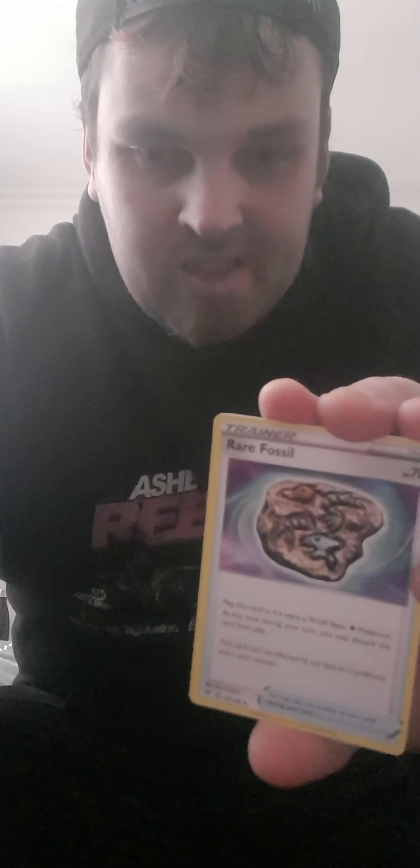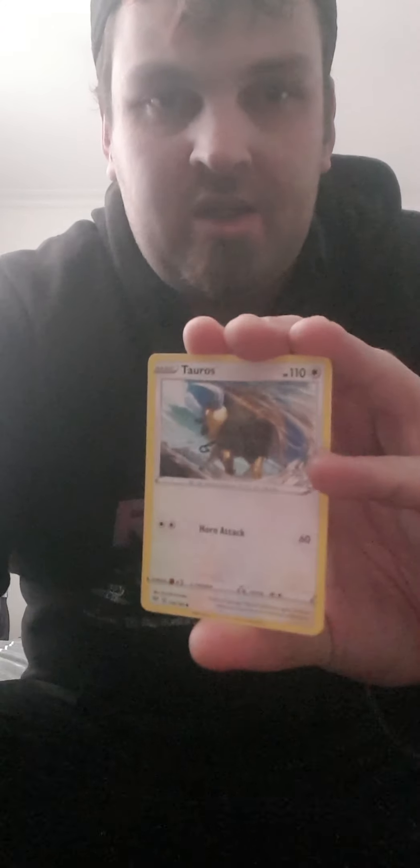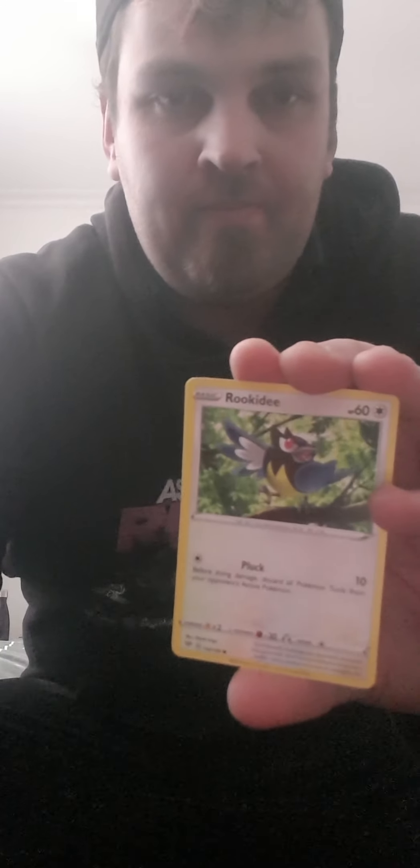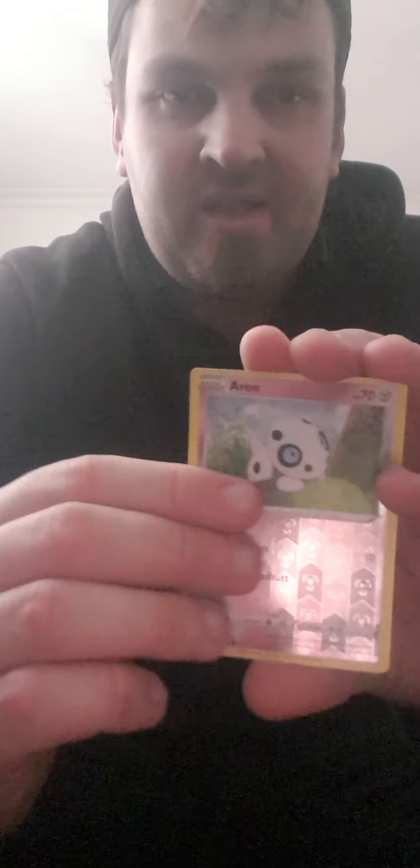First pack is Darkness Ablaze. We got a Lightning Energy, a Semi Sage, a rare Fossil, Diglett, Tauros, Pansage, Weezing reverse, Aaron, and a Muk — but that was a white code pack, meaning Darkness Ablaze essentially has error packs now. We got a regular rare out of a white coat pack.